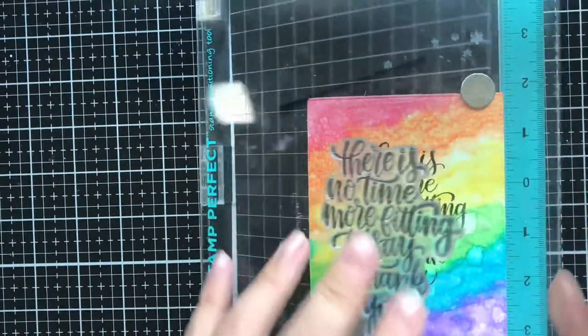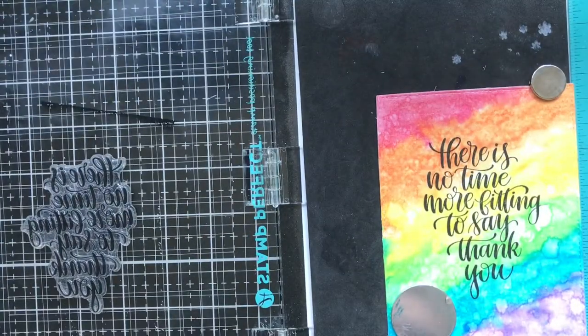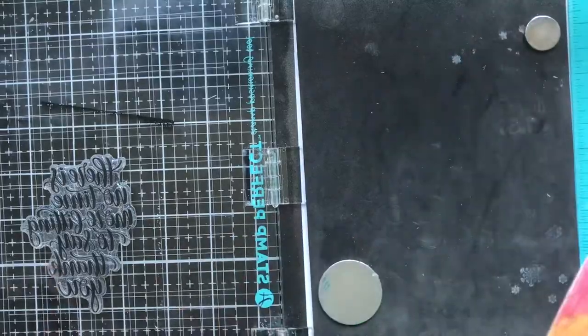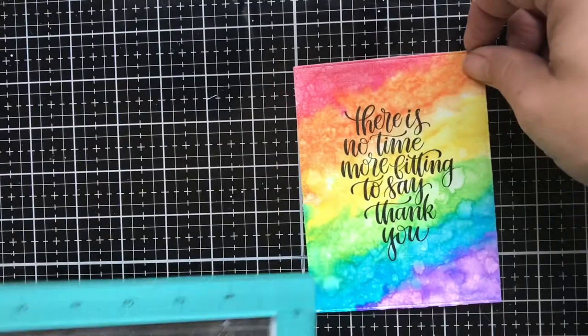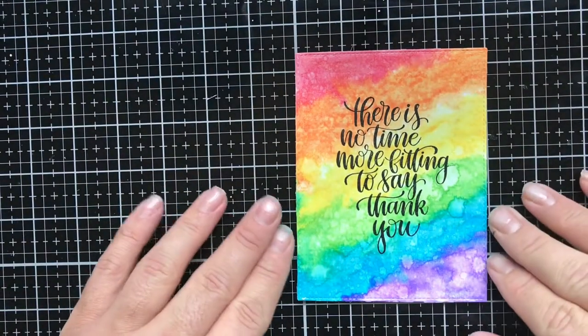It's a big stamp so it won't really smush, and that is actually not bad for the first time. I'm going to go with that because this is the smooth side of the watercolor paper as opposed to the textured side, and it works out great.